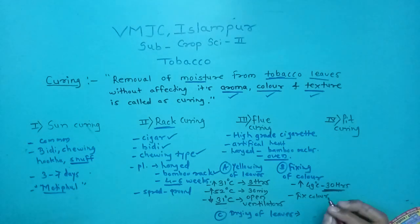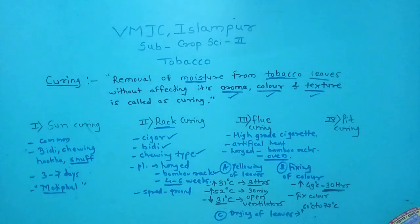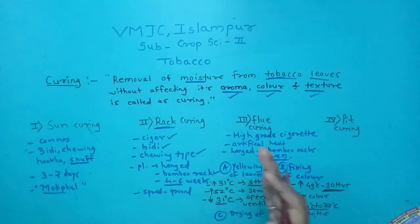In the third stage, drying of leaves, the temperature is again raised to between 60 and 77 degrees Celsius for 20 hours, during which complete drying of the leaves takes place. The whole flue curing process is completed within five to six days.